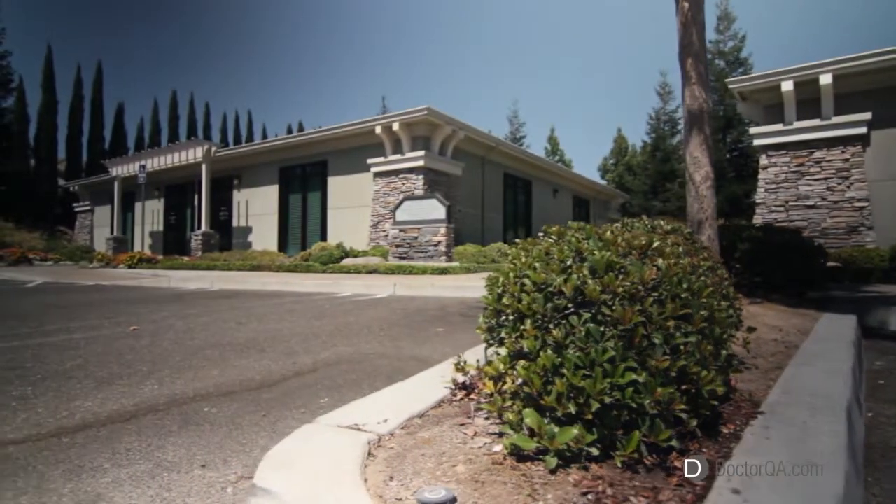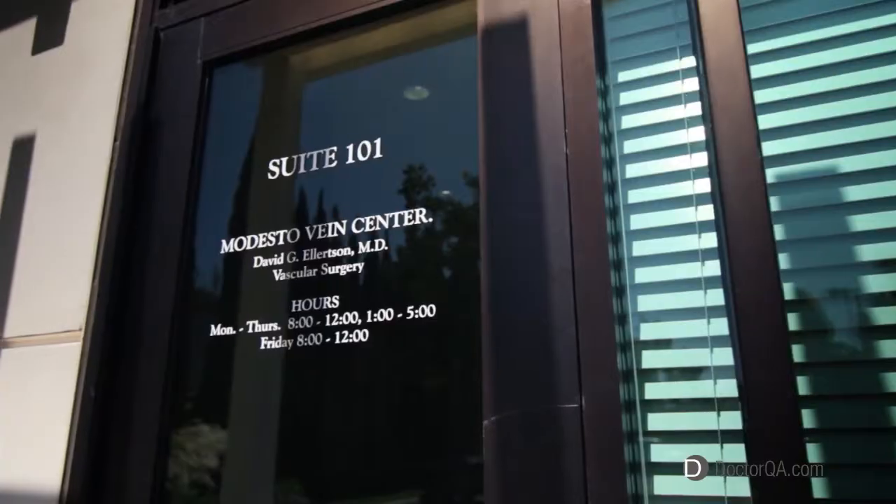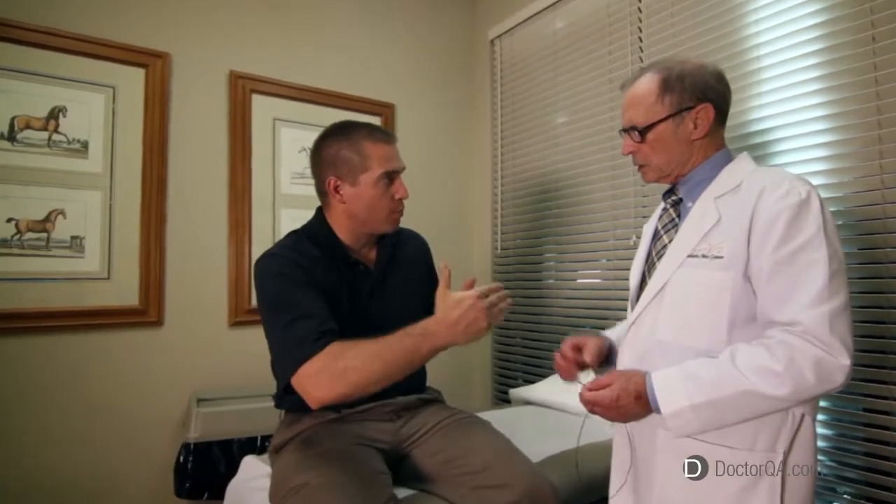I founded and am currently director of the Modesto Vein Center here in Modesto, California, and during these years I have developed what I consider to be the optimal management of varicose veins.